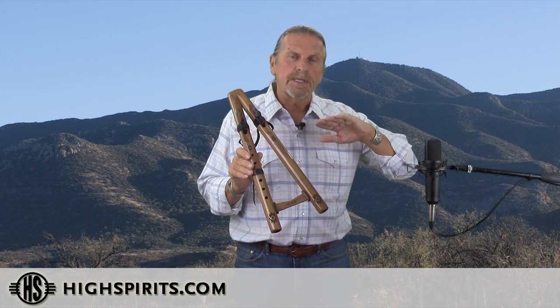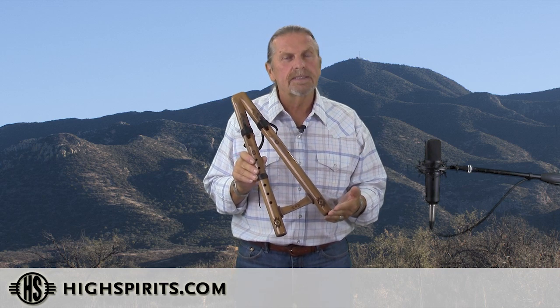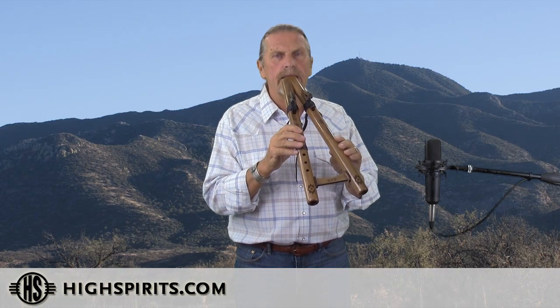If you blow and breathe into it really nice and easy and even, it'll give you the low A. If you put a lot more pressure into it, it'll give you the high A. Here's the drone side — the low A. [plays low A] And the high A. [plays high A]